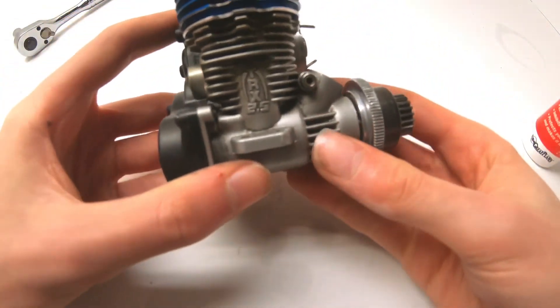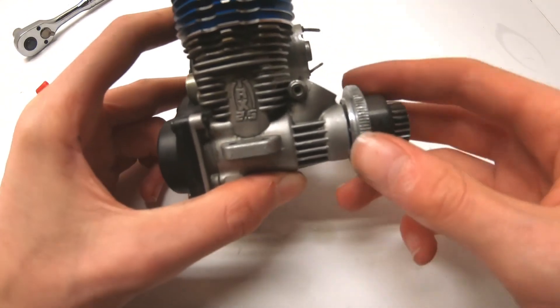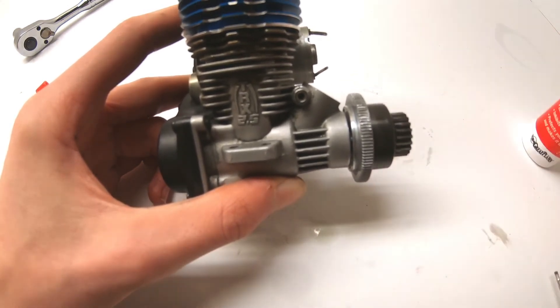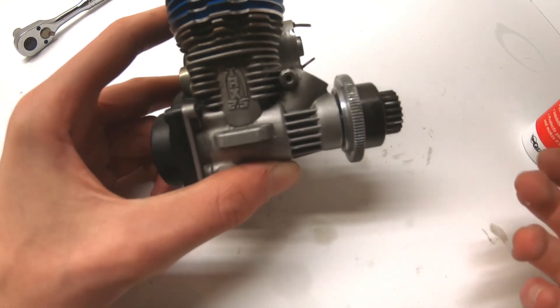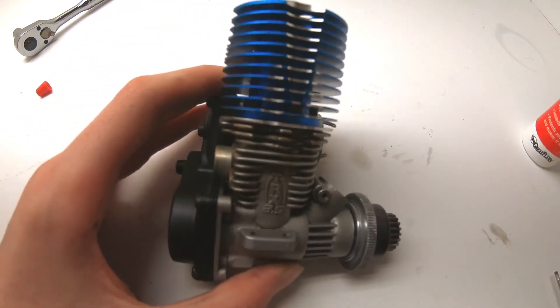Once all three or four screws on the back are securely tightened, you have completed your rebuild — congratulations! Hopefully this guide was helpful for those wanting to rebuild their nitro engine. Thanks for watching; if you liked the video please subscribe and leave a comment below for what videos you'd like to see next.